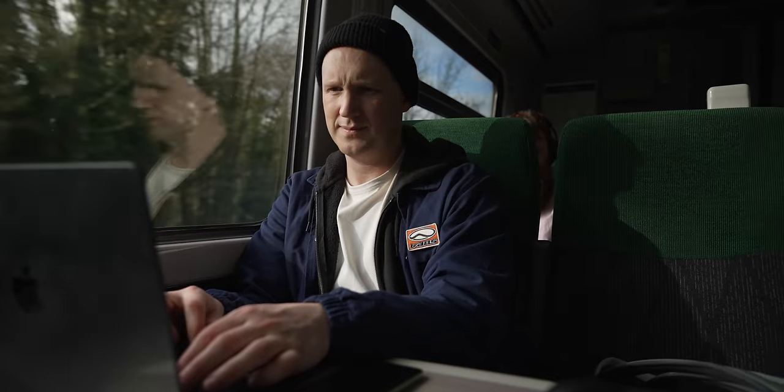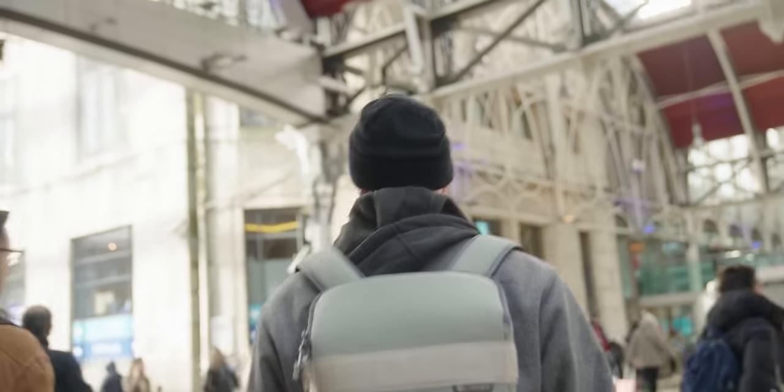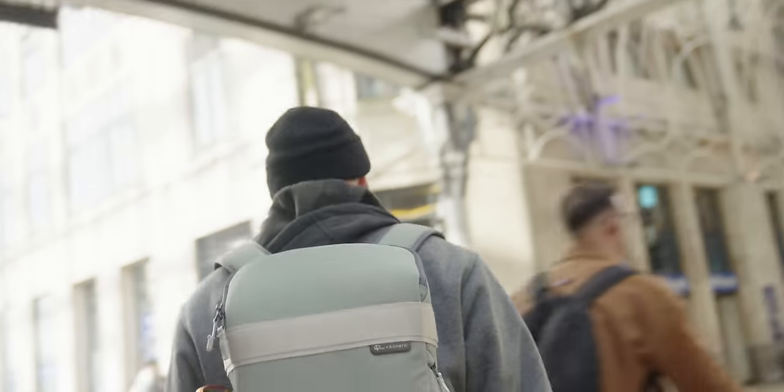For someone who doesn't travel that much, the last month or so I've actually been traveling quite a large amount, and it's actually been a minute since I updated you all on what's in my tech bag. I've got a new bag and a bunch of new stuff, so I think it's time to remake it. I don't take all of this everywhere with me — a lot of this depends on the day. But anyway, let's get into it.